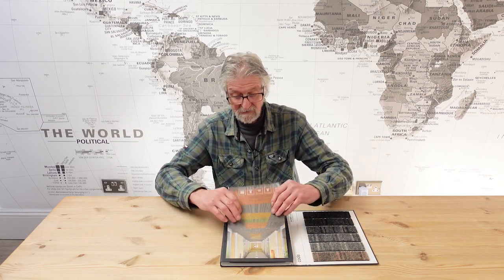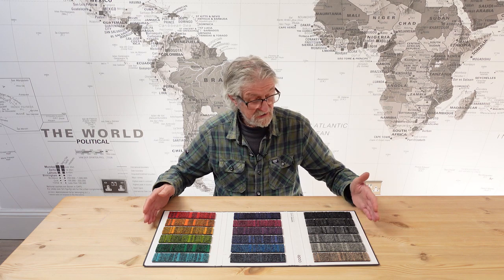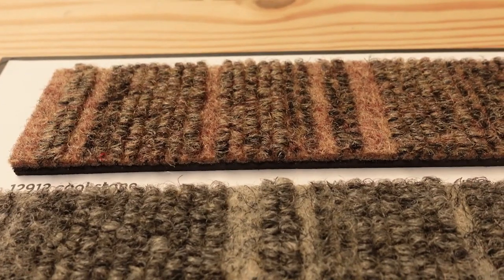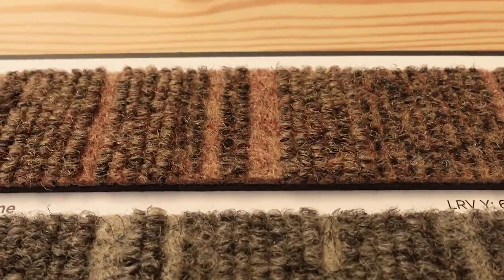All the info is on the website — just go to the tile section, carpet tiles, Bermatex. Look for the Code range and you'll find all the info you need. I'm really here just to let you see it, have a look at it. We're going to take a close-up look now.